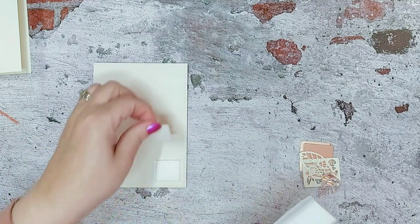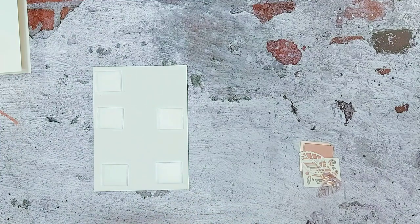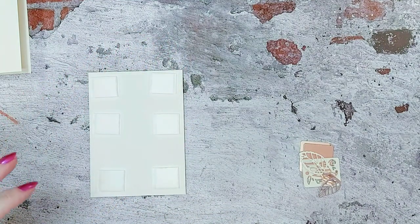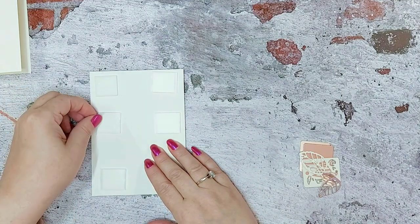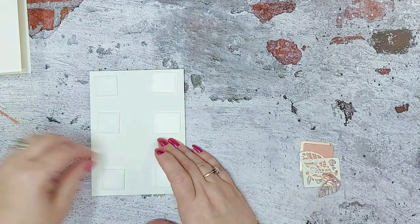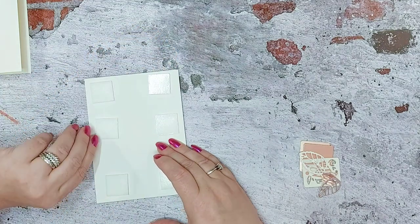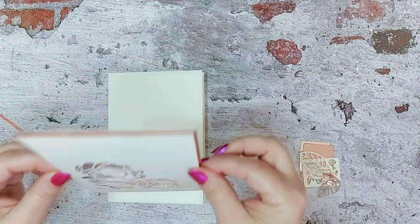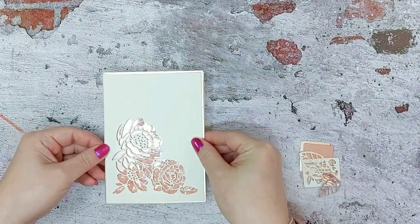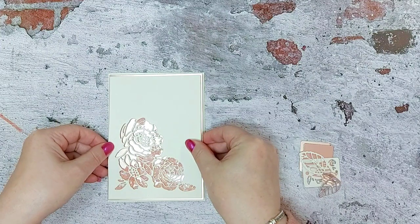I'm not a fan of flat cards — I really do like a bit of depth on my card, I think it just adds a bit of interest. But obviously for posting purposes these days a lot of cards do have to go flat; we pay a lot for our postage here in the UK. So place that onto your card with a fine border.